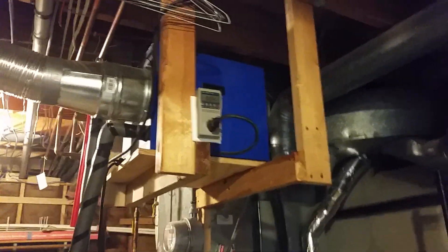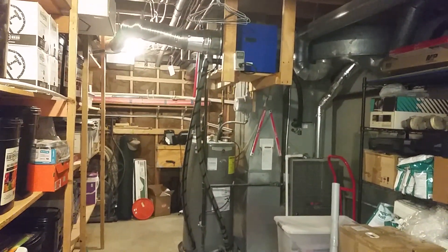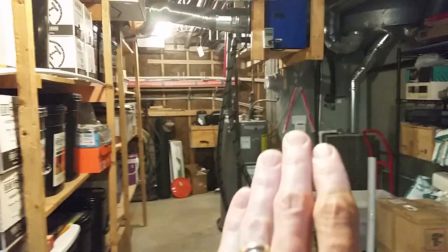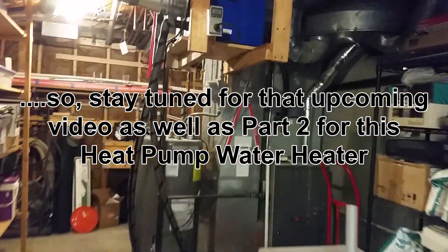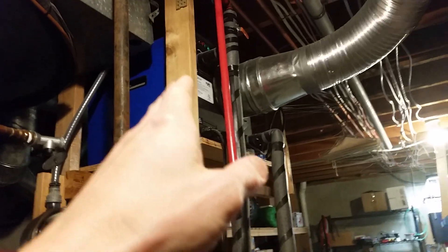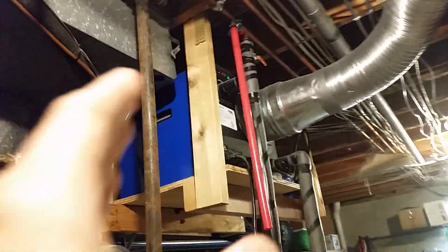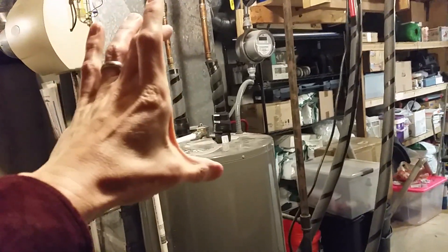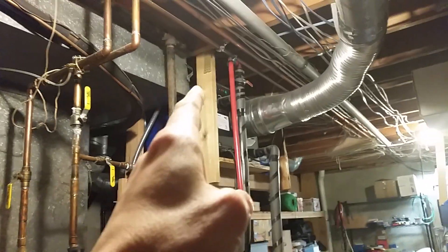That's about all I had on this today. This has been long overdue to cover. We also have another heat pump water heater for the other side of our house, but I'll go over that in another video. The company I bought these from doesn't make them anymore, but I have found others where you can buy a separate heat pump water heater unit and marry it with an existing tank in your house.